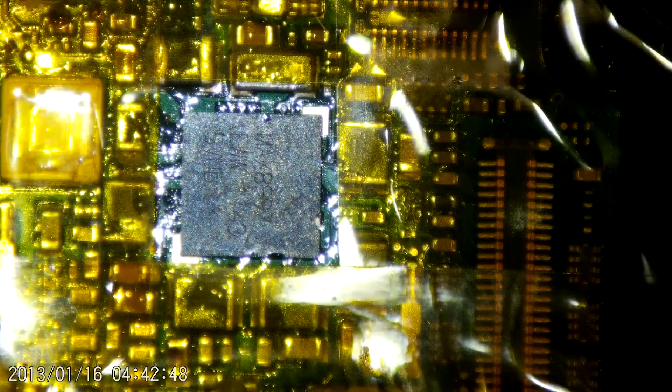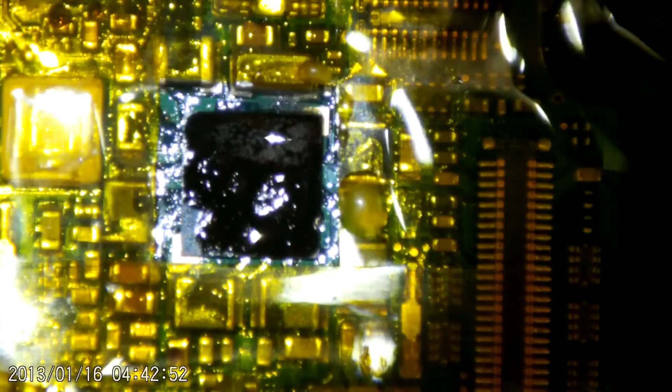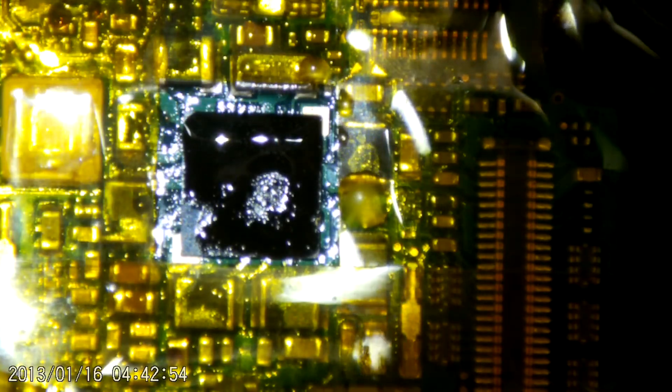From here on out it's mostly a cleanup of the board with some isopropyl, removal of the tape, a bit more flux, and a bit more heat just to make sure it's nicely firmly soldered down. Anyway, this is another little experiment I've been doing — hopefully I'll learn a few more things working on these dead devices and in the future be able to actually offer this as a service.